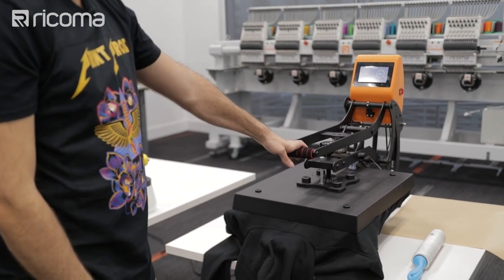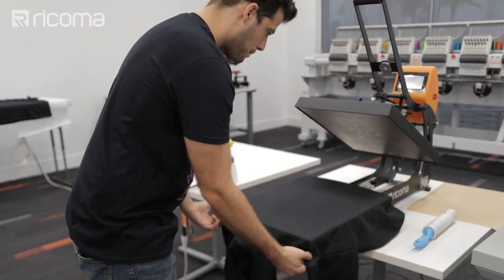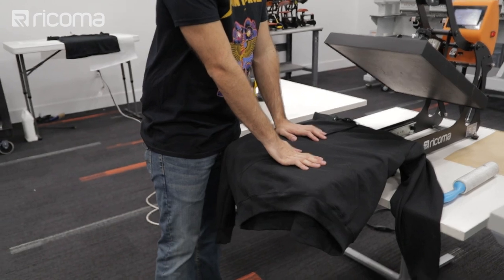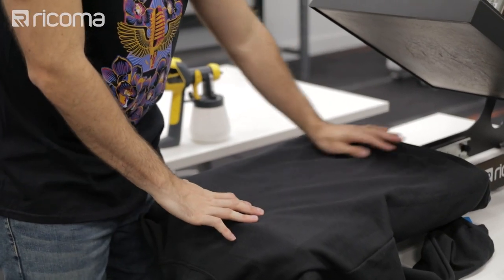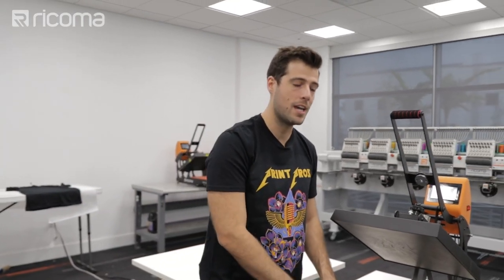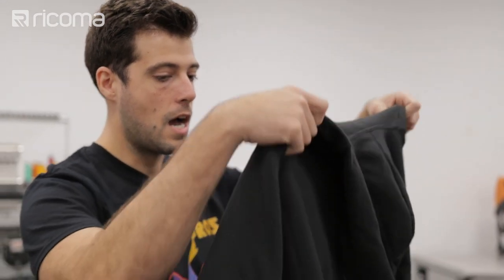Throwing it on there for 10 seconds. Usually this heat press would automatically open when the timer runs out, but it's only 10 seconds so I'm just gonna watch it and pop it open. The reason why I thread the hoodie is because it has this very annoying pocket on the front. If I didn't thread it and just threw it on like a regular t-shirt and pressed it, that pressing would leave an indentation of the pocket on the back of the hoodie. When you pre-treat and cure it, and then print and cure the ink, you would actually start to see that indentation more and more, marked by the pre-treat and the ink. So you want to thread your hoodies.